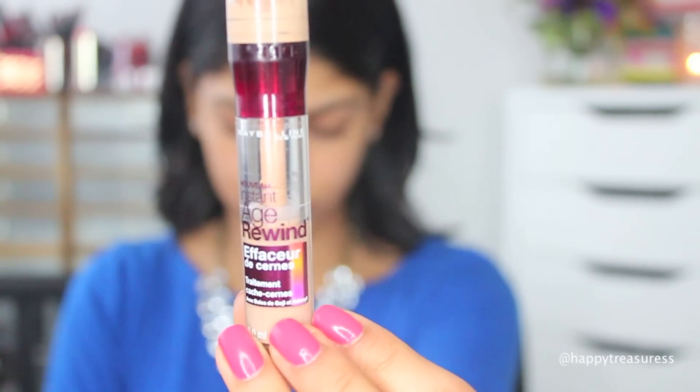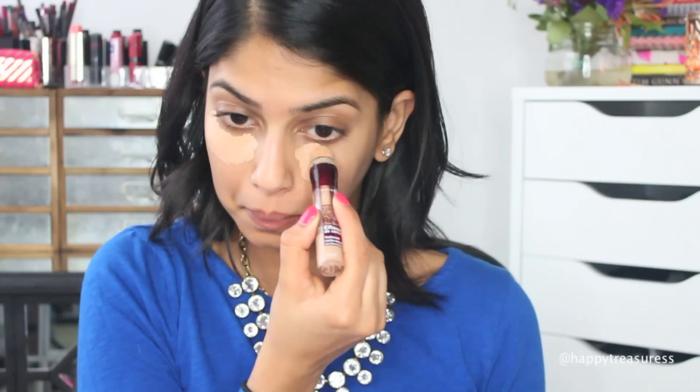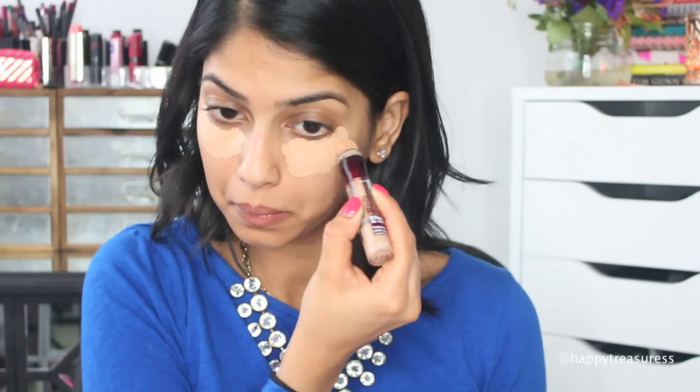I'm starting off with my Maybelline Age Rewind concealer in the shade Medium and applying it where my dark circles are, just to help conceal them a little bit. I love doing this because it just gives you a more awake and brightened look on your face.